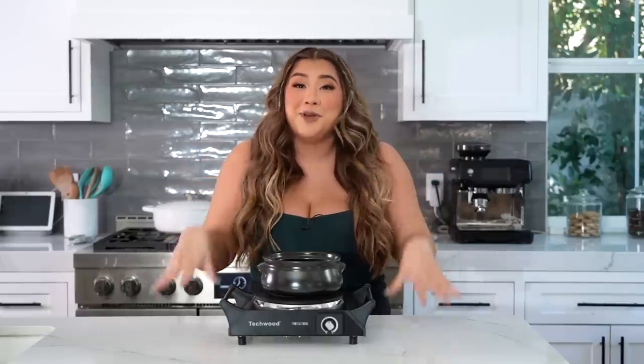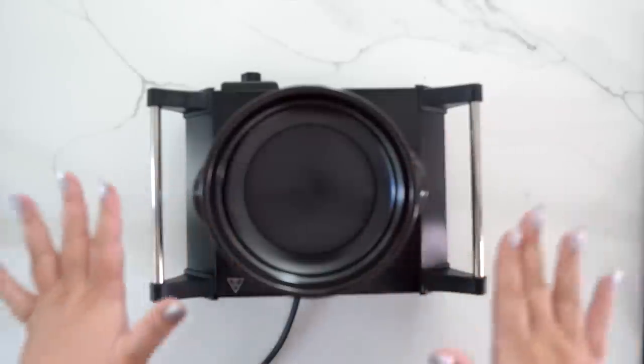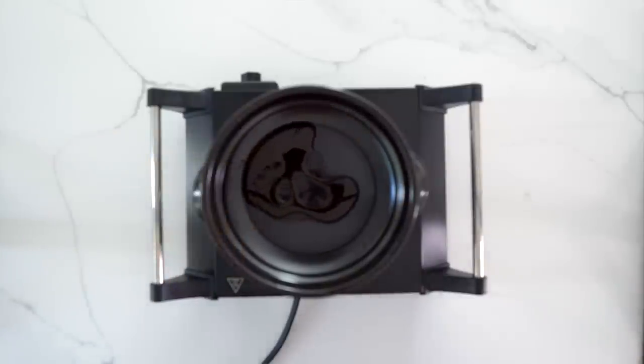We're going to begin with our spicy tofu stew. I have a traditional Korean pot — I actually bought this one on Amazon. You can get it at an Asian grocery store, or just use a regular pot. I have it on a hot plate, though I think it's best on an actual stove with a real flame. Starting with medium-high heat, I'm going in with about a tablespoon of sesame oil in the bottom.